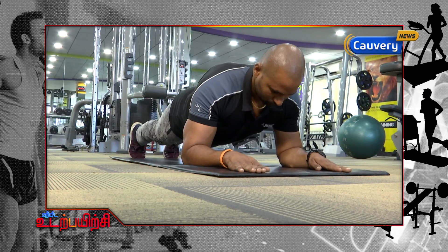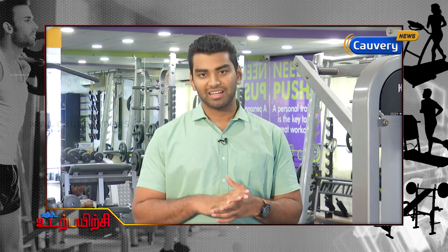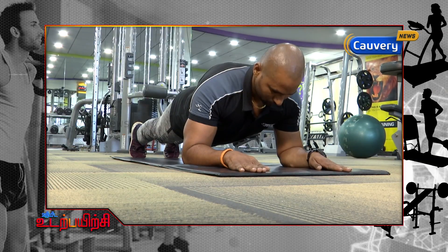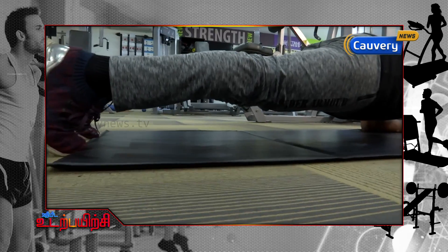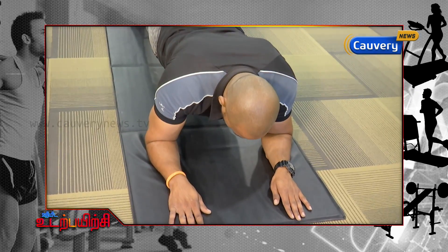If you have a strong core, you are going to look at a movement called Plank. Plank is to try and balance the rest of your body on a straight line — a straight line with your toes. So the only contact point on the floor is going to be your toes and your forearms.